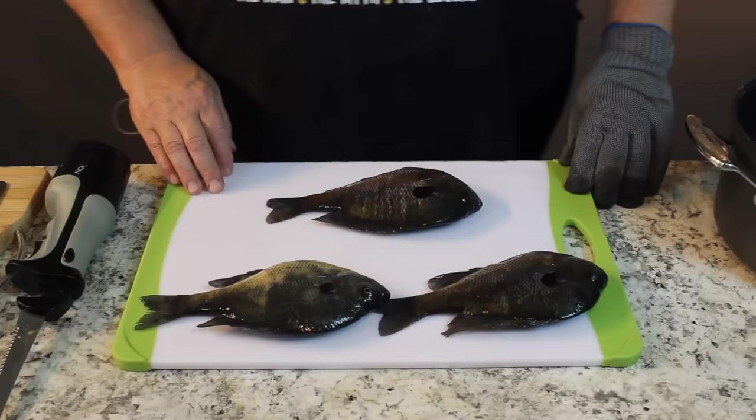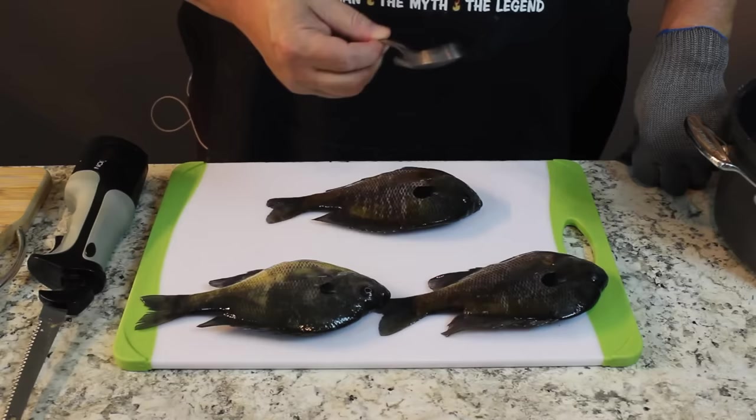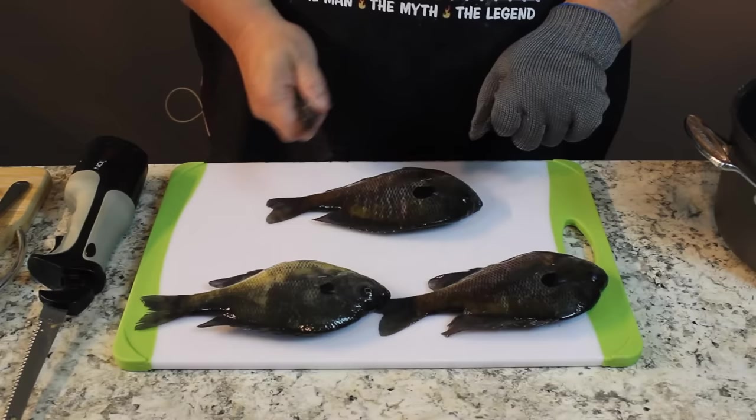Come on over here, we're going to do bluegills the old-fashioned way. We're going to fry them in a cast iron skillet, we're going to bread them up. We've got three different weapons here: our handy-dandy little electric fillet knife, a spoon, and then a folding locking knife, because I want the blade to lock out if I'm scaling.